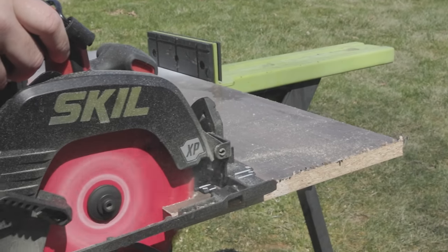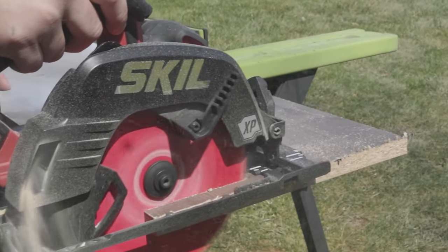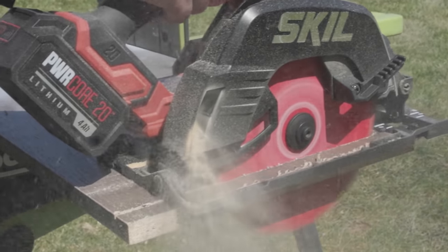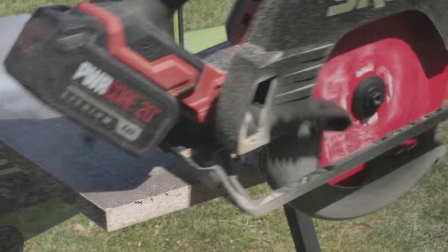This is one of, if not the newest, circular saw to hit the market today. And one of the best things about it is it's affordable. So in today's video, we'll use and abuse, we'll slice and dice, we'll talk about who this saw is really geared for, all the specs, and we'll determine whether or not this saw is right for you.